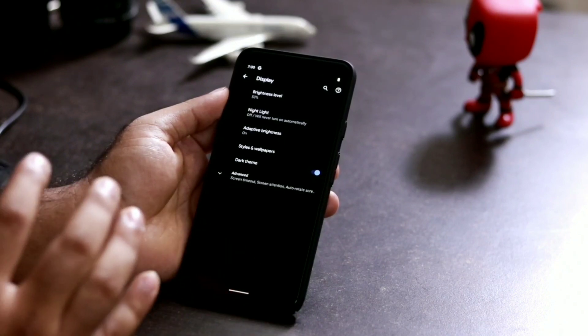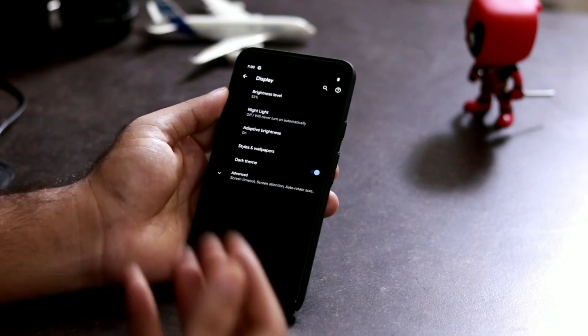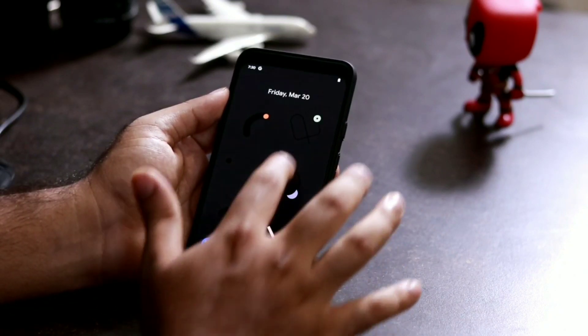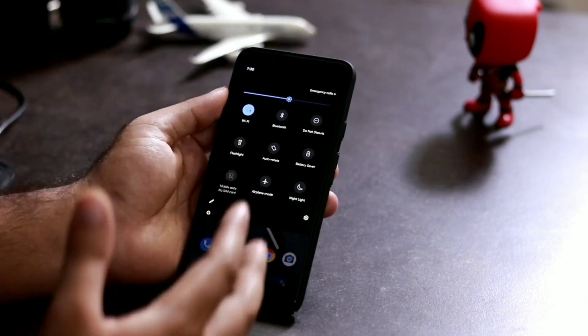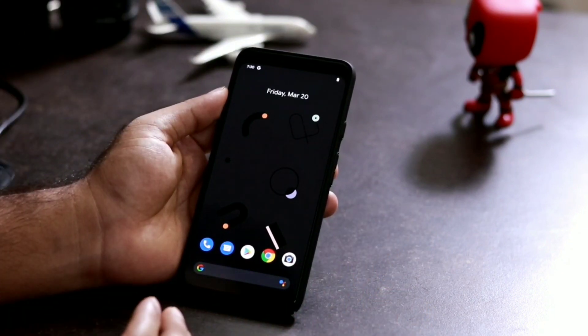The dark theme looks more stylish and edgier. Looking at the display, it's more attractive compared to before — the notification bar and everything looks great. So this is how you can enable dark mode in Pixel devices.